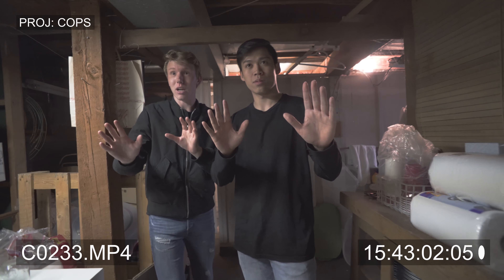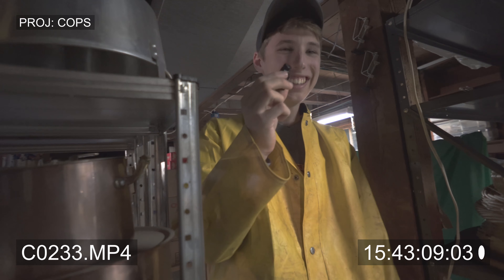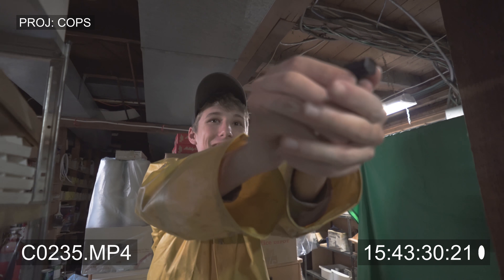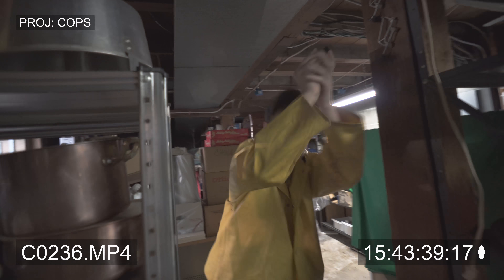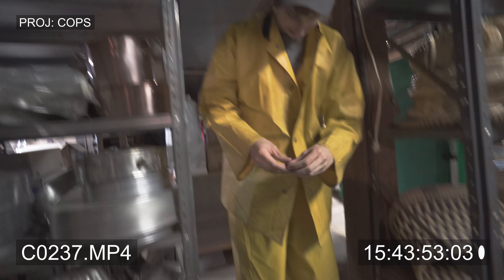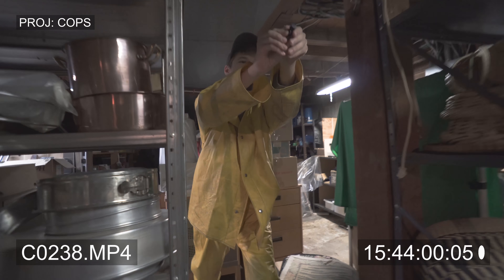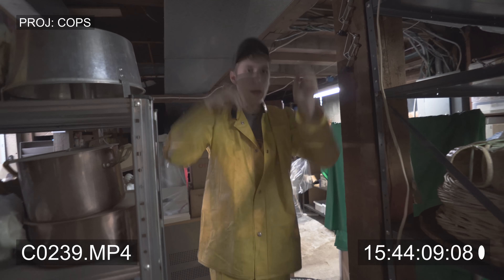Whoa, slowly put your hands in the air where we can see them. I wasn't ready. Hey boys, you got the wrong guy. Hey boys, you guys got the wrong guy. Oh shit, he strapped. Hey guys, you guys got the wrong guy. Oh shit, he strapped.